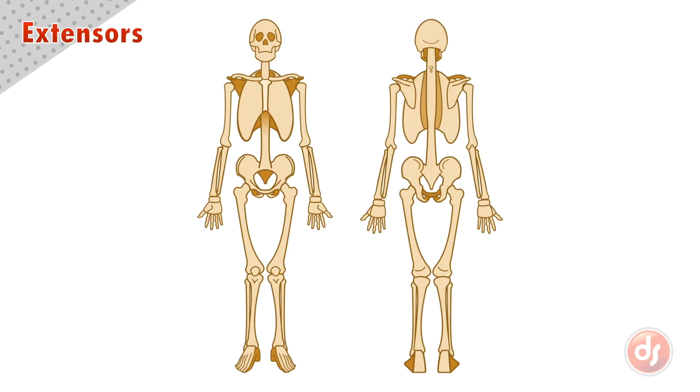We learn anatomy with our body posed in the anatomical position, which is standing upright with arms out and palms facing up. This keeps the origins, insertions, and movements consistent. This is especially important when learning the anatomy of the lower arm because they can rotate into complex positions.